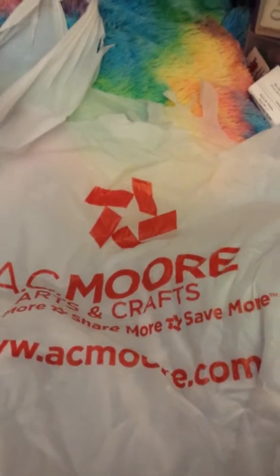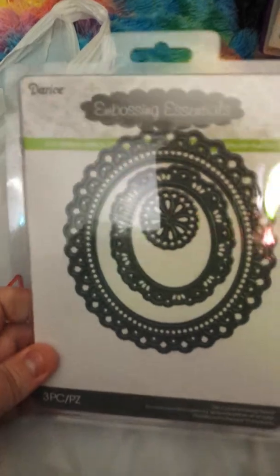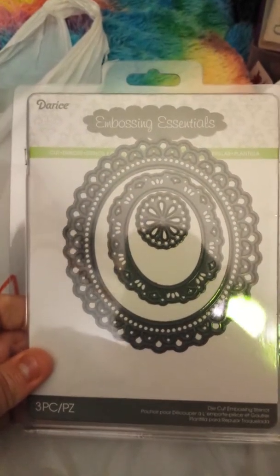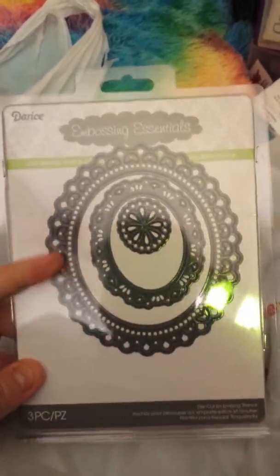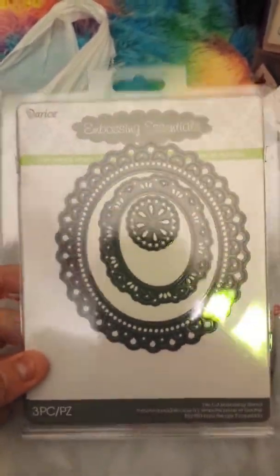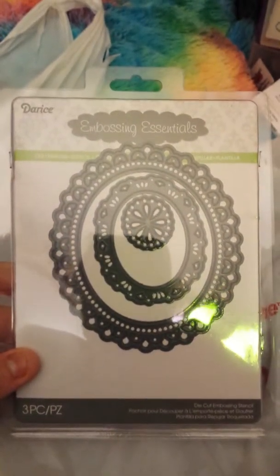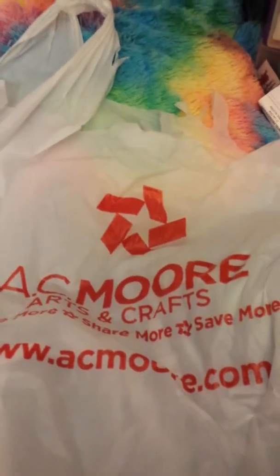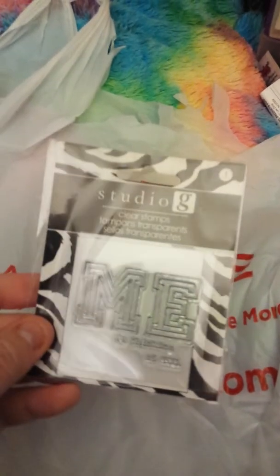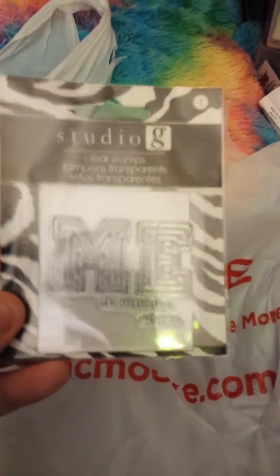And I got these — I just thought they were precious. I'm going to try to use them in children's church, maybe for Mother's Day: have the kids draw a picture and use these as a border. I have no clue yet, but oodles of ideas.